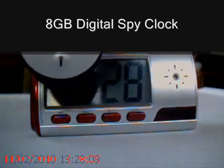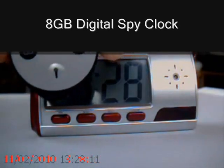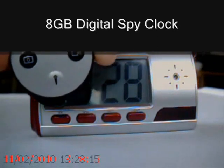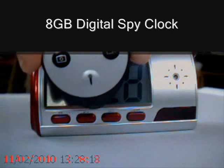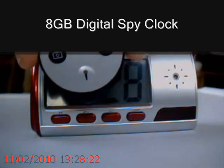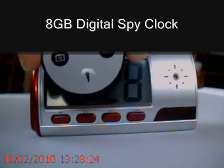It comes complete with a remote control which allows you to control the unit. So you place it on a surface somewhere and, while you are in the same environment as the product itself, you can control the recording of the recordings that get taken.